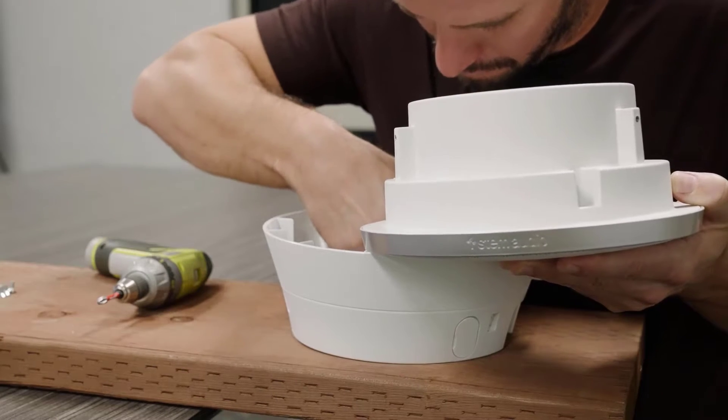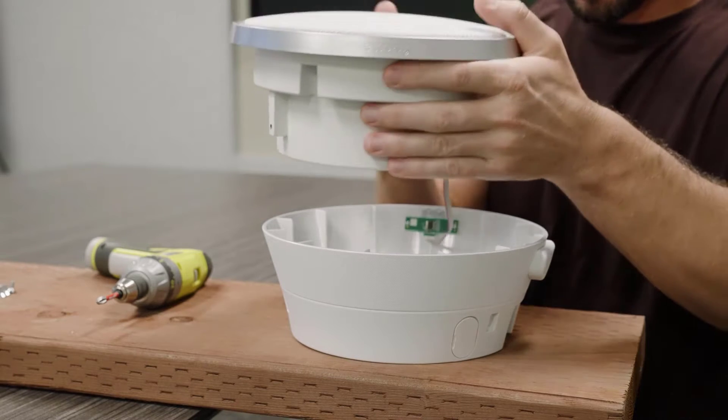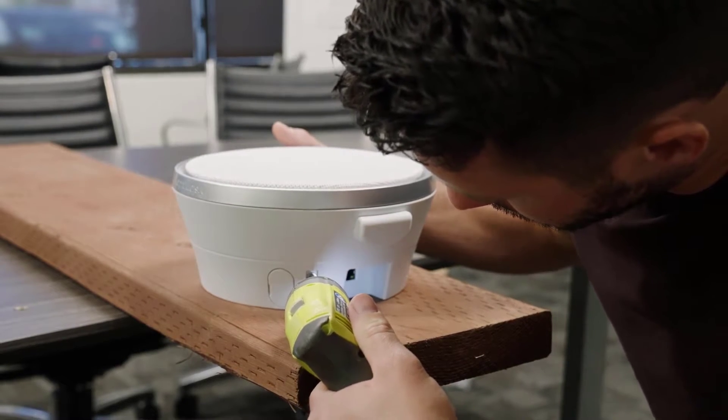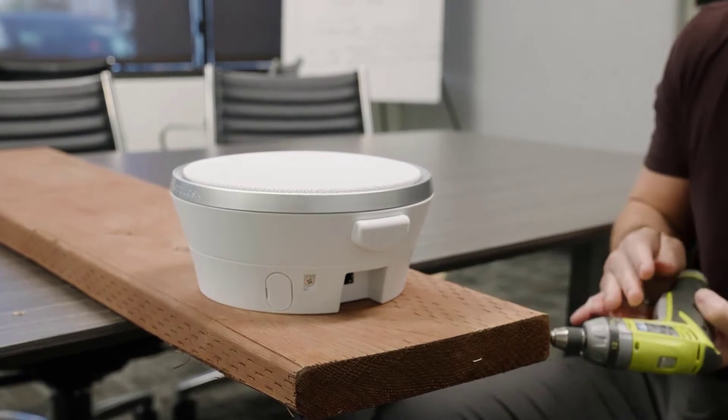Use the provided Phillips head screws to secure the outer shell to your mounting surface through the pre-drilled holes. Once the shell is secured, align and reconnect the volume control cable. Use the fastening screws to secure the inner aluminum housing to the plastic outer shell, and you have successfully wall mounted your speaker.